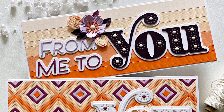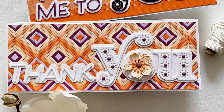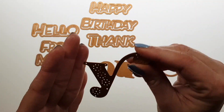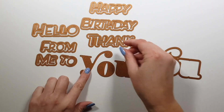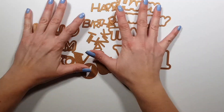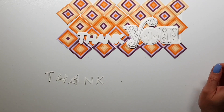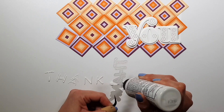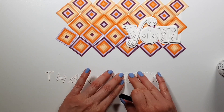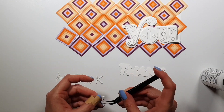Hi there! Zsoka here and in this video I'm sharing my project with the Spellbinders May 2022 large die kit. Here's the die kit and as you can see there is a large U in it that you can stitch, and then there are a bunch of smaller sentiment parts that you can use either with the shadow die or without it. I decided to die cut everything in the kit from white cardstock and keep my background colorful instead.